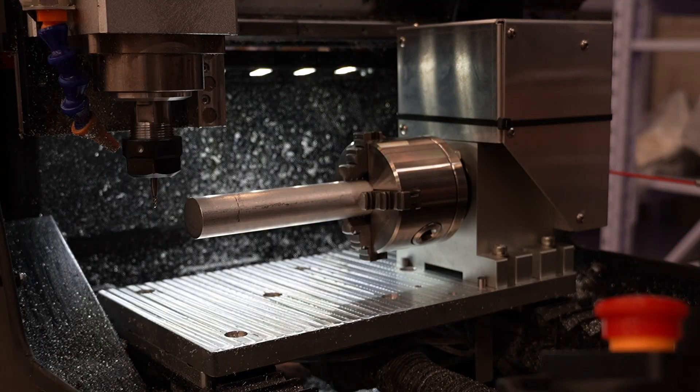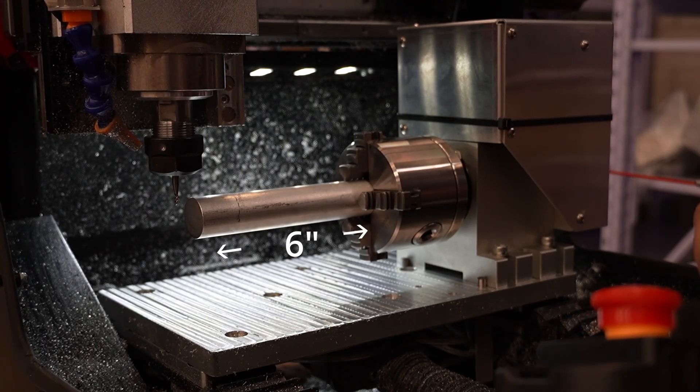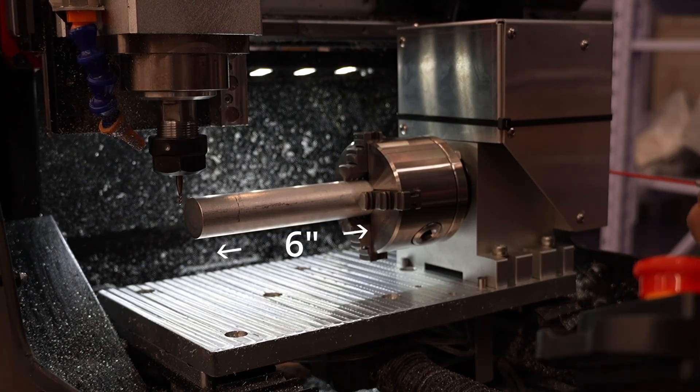If you are mounting the entire unit to the DMC2 Mini, you can get about 6 inches of machinable length from the face of the chuck to the end of the machine travel.